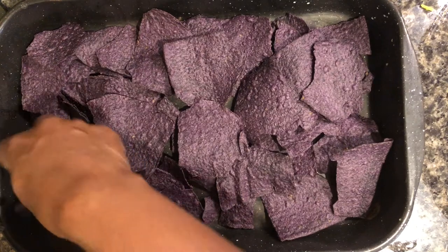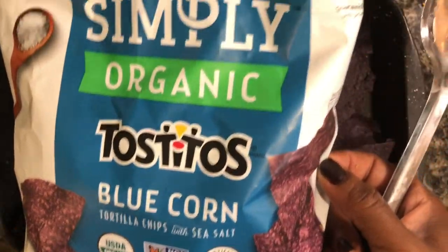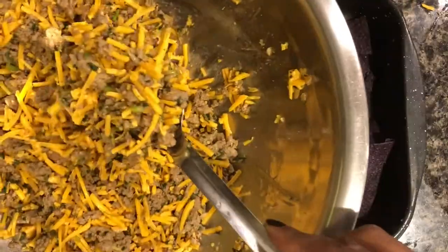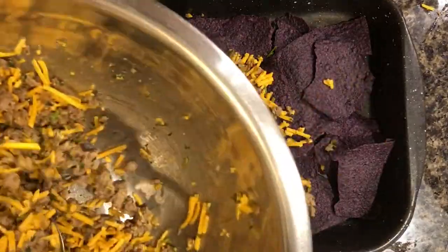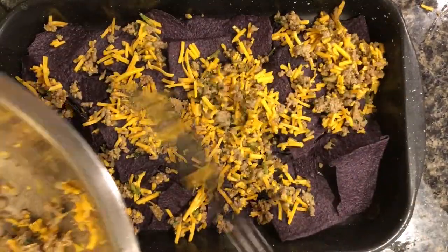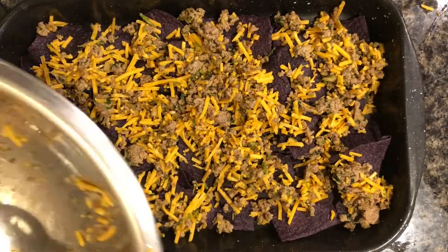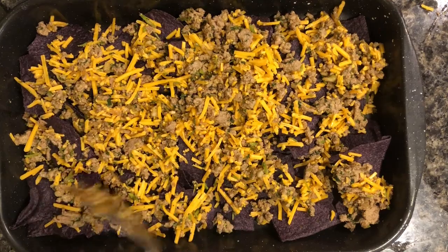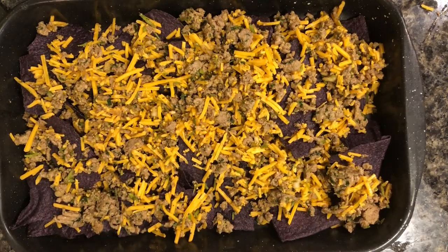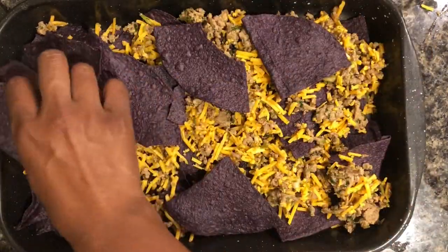I'm using blue chips for this — you can use other tortilla chips, but the blue chips are really good and tasty. What I'm going to do now is layer this: think of it like making lasagna. We're going to add one layer of blue chips, then a layer of turkey and cheese, making sure it's evenly proportioned all over the chips, then repeat those steps.